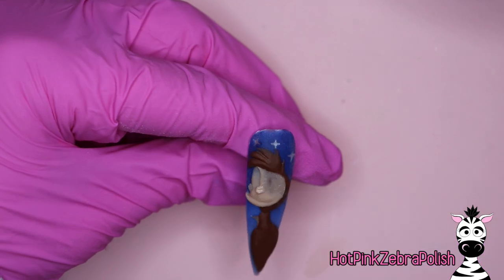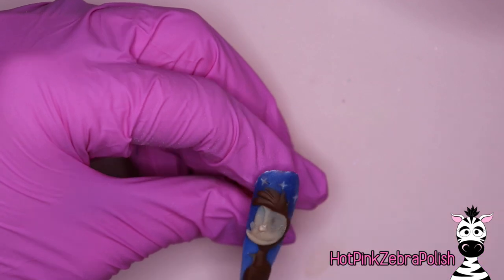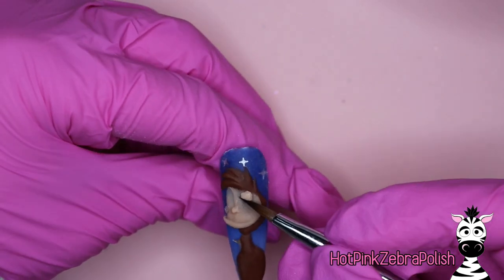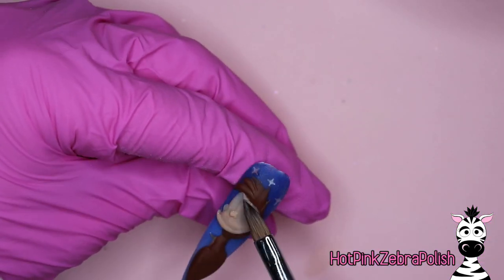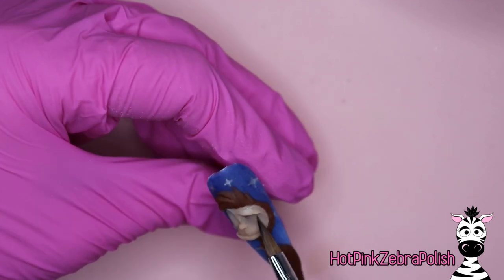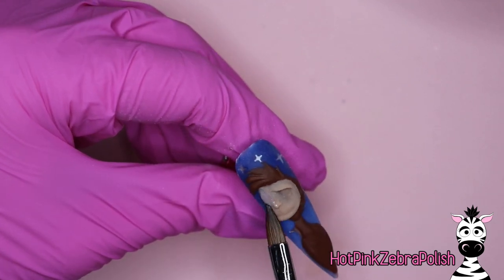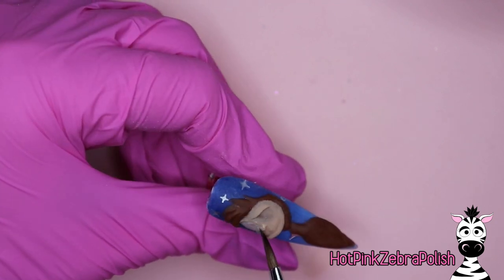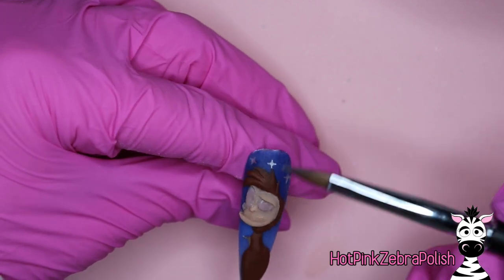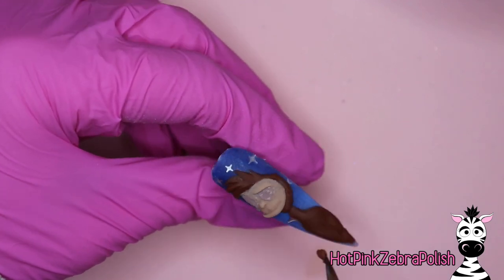We've got the bridge of Abu's nose going down. It's not down the middle of his face — he's kind of looking off to the side. If you are sculpting this with a Jasmine or Aladdin nail, you're going to want to angle him so that he's looking towards them. If it's just an Abu nail on its own, he can be looking in either direction. I'm going to give him his eyelid area in a slightly more purple tone color.